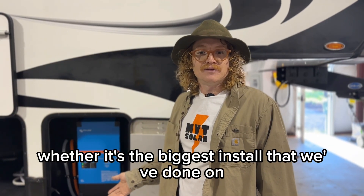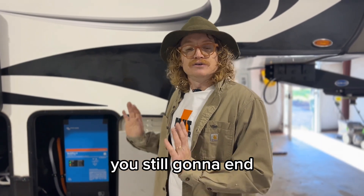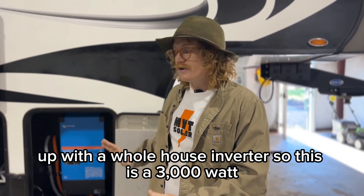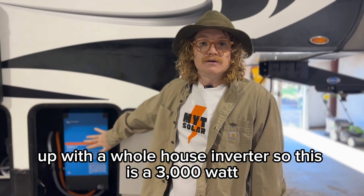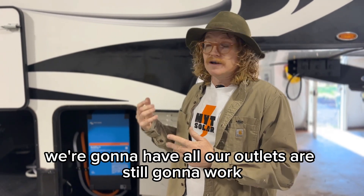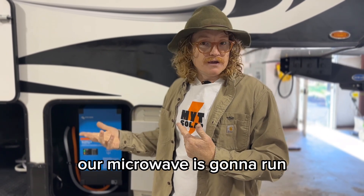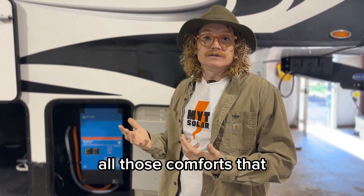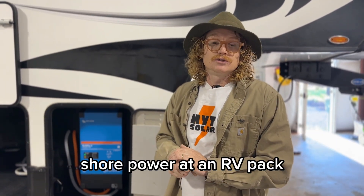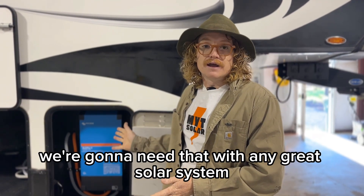Whether it's the biggest install we've done on an Outdoors RV or an entry level, you're still going to end up with a whole house inverter. This is a 3000 watt MultiPlus and the rig is unplugged — all our outlets still work, the air conditioner still runs, the microwave runs, all those comforts you'd normally get when plugged into shore power at an RV park. Of course we're going to need that with any great solar system.